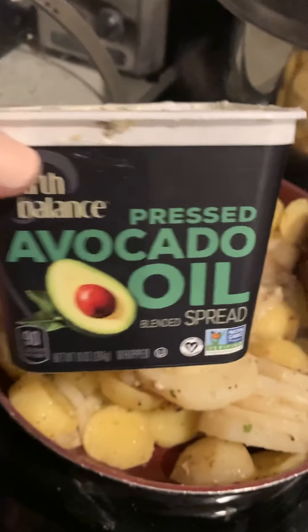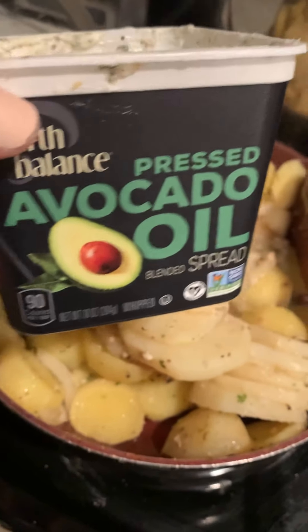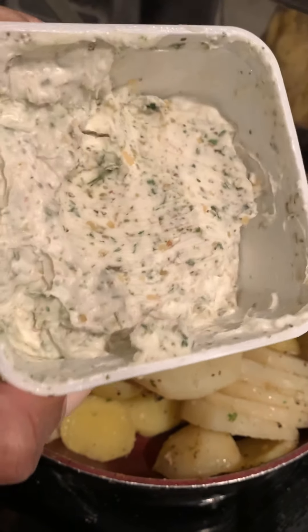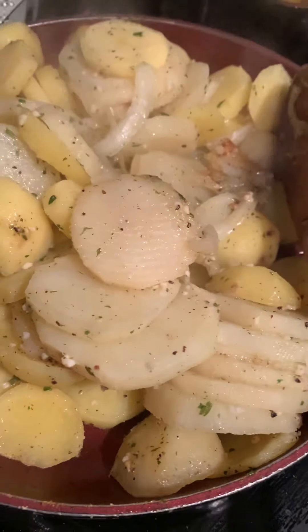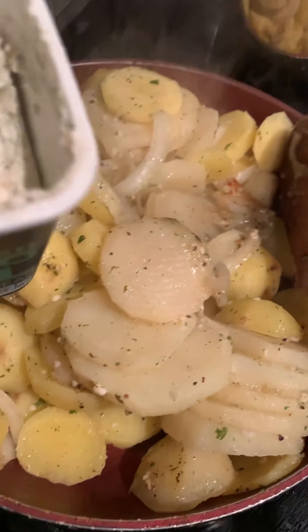It's time to add some of my plant-based butter with all these delicious herbs inside. Put on top of these as they're searing. So let's get it in.